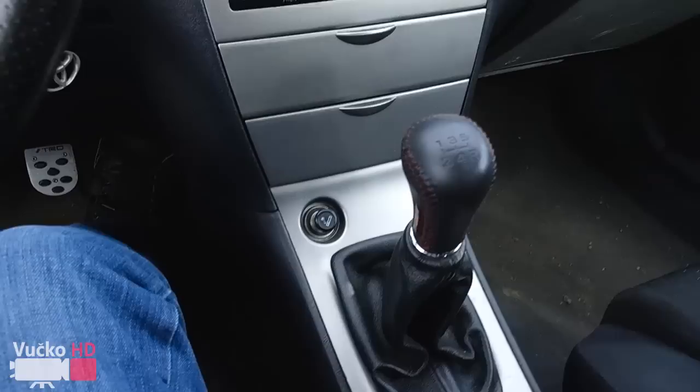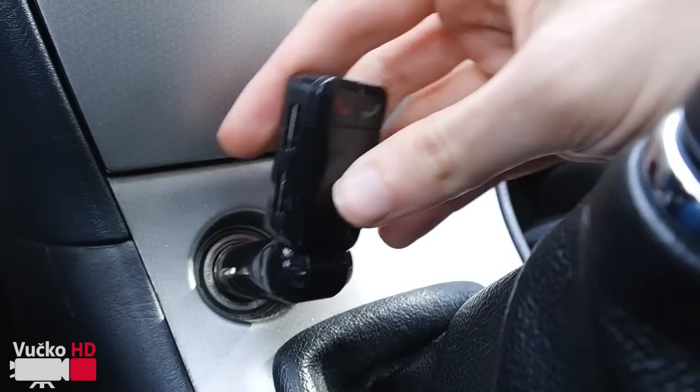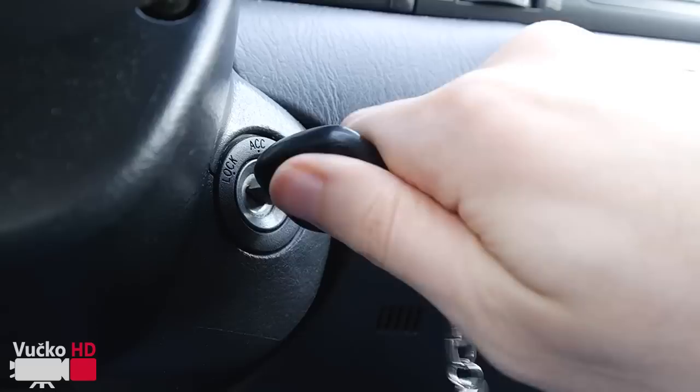First things first, locate where the cigarette lighter is, because that's where the Bluetooth transmitter device is going to be powered. Once you find it, gently plug in the Bluetooth transmitter device. If your device has a main power button, be sure to turn that on.